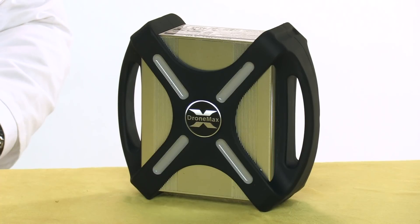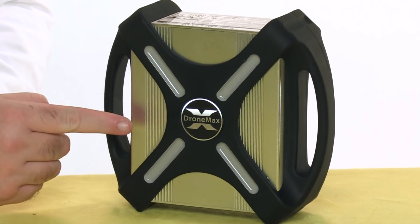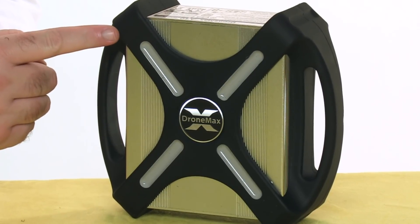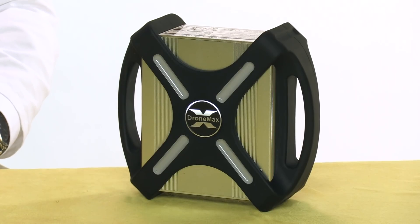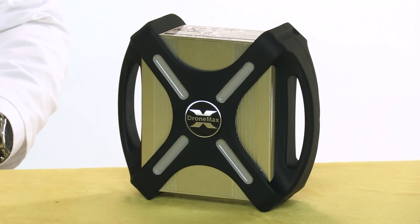First up, we have the A40 itself, and it would be impossible to overstate how robust this thing is. It's got a metal housing, protected by a heavy-duty rubber bumper. I wouldn't recommend it, but I bet this thing would resist small-caliber gunfire — it's built like a tank. And in spite of that robustness, it only weighs 7 pounds, so it's actually pretty easy to carry around.